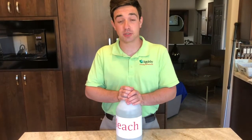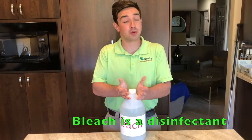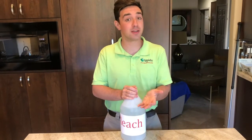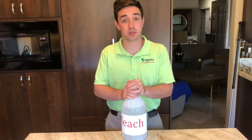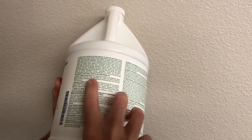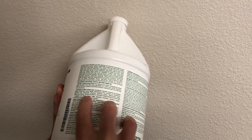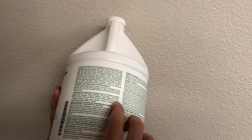Bleach is rarely a good option to use to clean your stone. It is used as a disinfectant, but it will leave grease, grime, and dirt remaining on your stone surface. Avoid bleach altogether if possible. If you decide to use another product, just be sure you check it for acid or bleach before you use it.